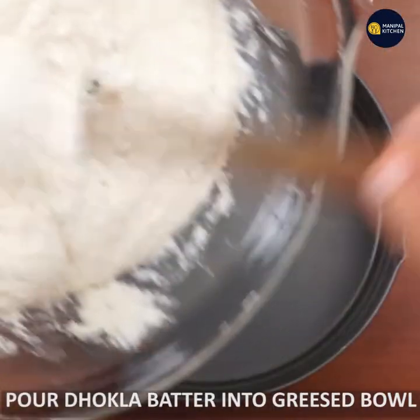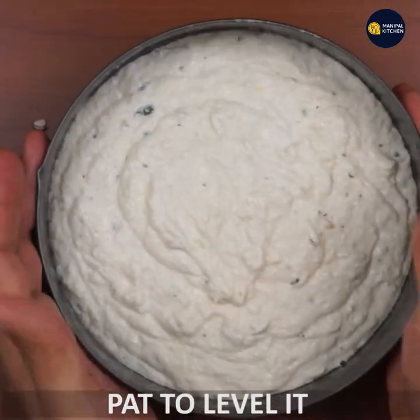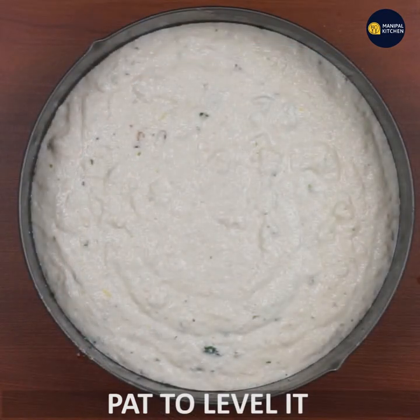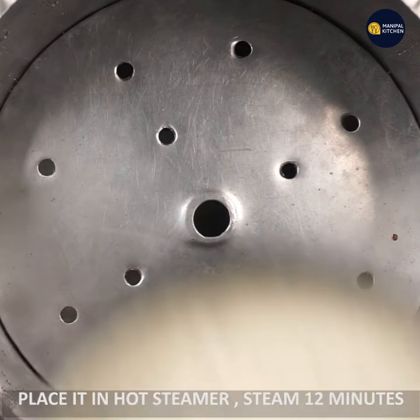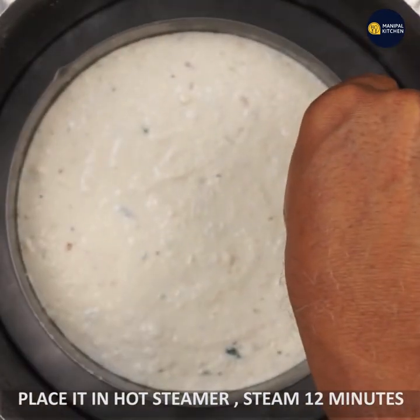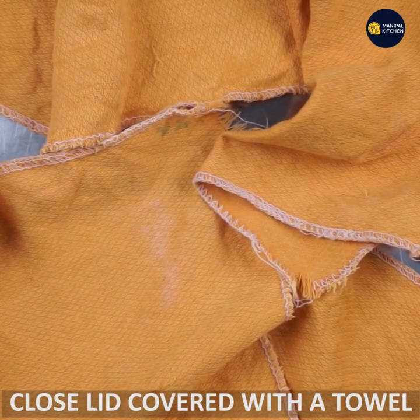Now place it in just a little bit. The steamer is already ready — it will steam. Put the lid on to cover it.